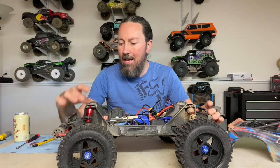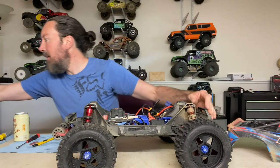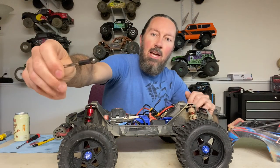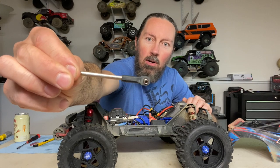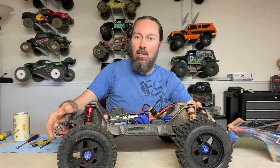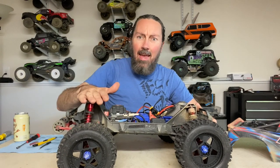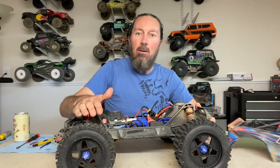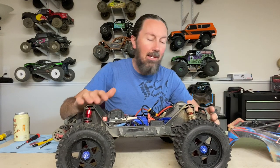Part of the reason I'm doing this is because I tried, just as an experiment, running some longer shock shafts. These are the shock shafts I was running before - they have some RPM longer rod ends on the bottom, so it extends the shocks and basically gives you a little bit more ride height on the rear of the vehicle, just to prevent that constant bottoming out situation you get with the Maxx.